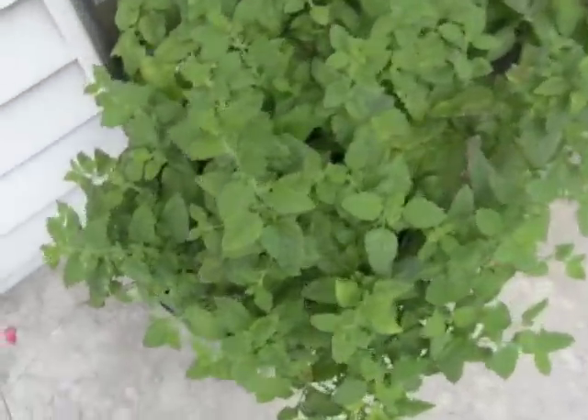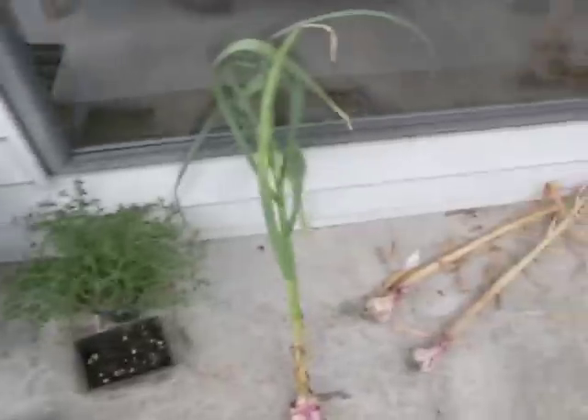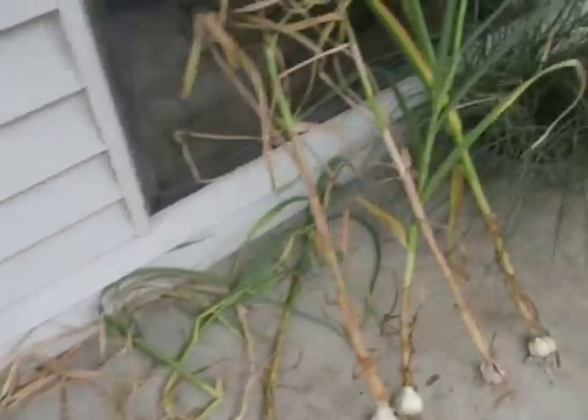I've got herbs growing. This is lemon balm. You can also grow mint that way. This one is sage. These little guys down here are just plants ready to go in my big garden out back in my garlic harvest. That's chives.